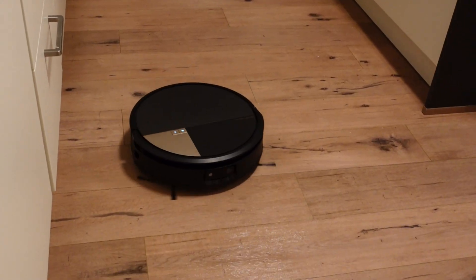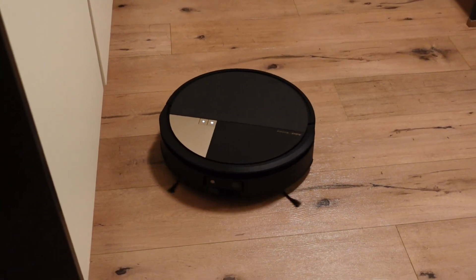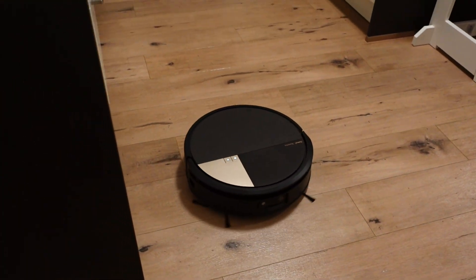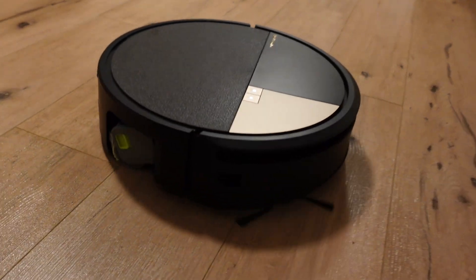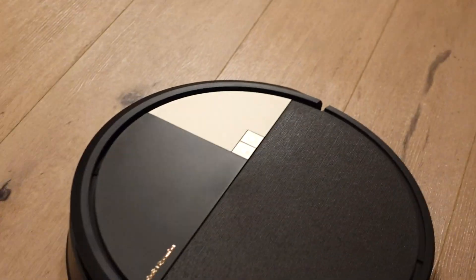There will also be a more detailed analysis of the mopping function. In addition, I will finally upload a video showing how well certain pure vacuum robots handle the type of dust contamination demonstrated. Honestly, I expected the S9 to perform well in that category, but as we saw, it didn't — though it does perform better than many other robots out there. More content is on the way. That's it for now. Thanks for watching and see you next time.